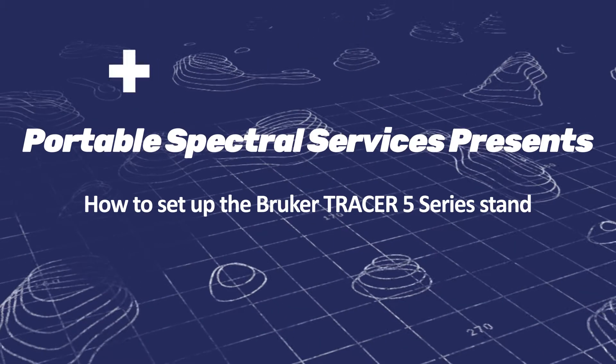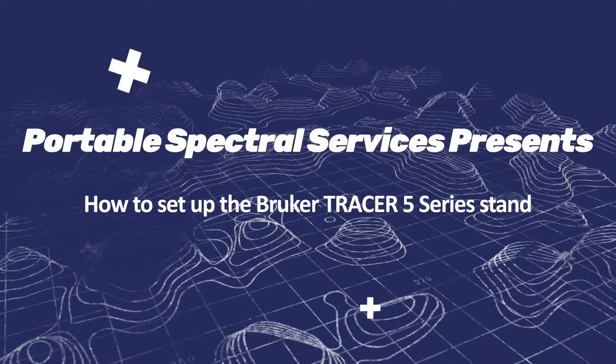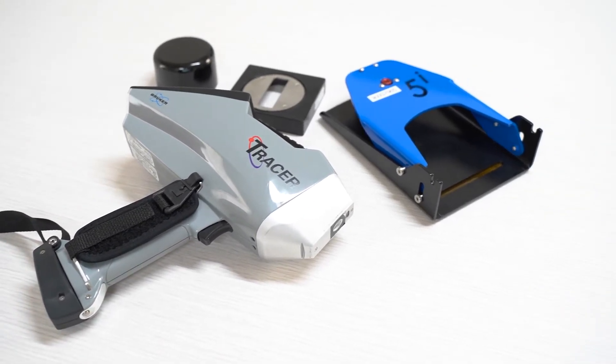Professor Spectrum, experts in spectral technology. Welcome back to Professor Spectrum. Today we're looking at the Tracer 5 Series Stand.